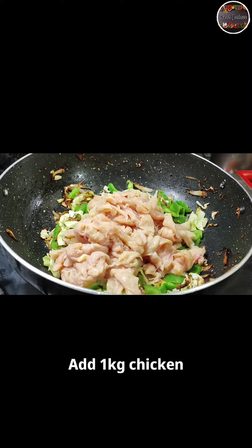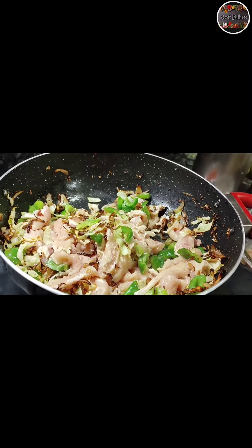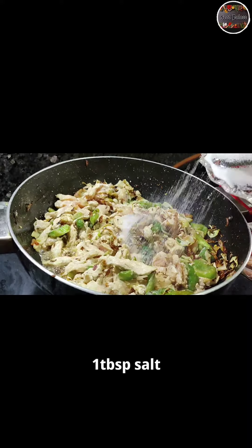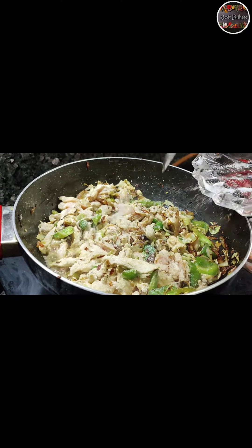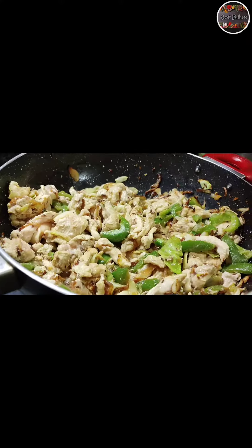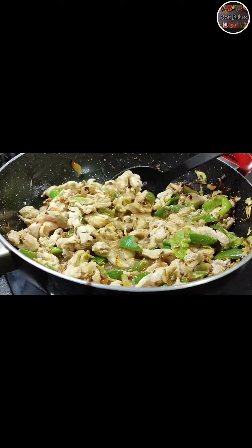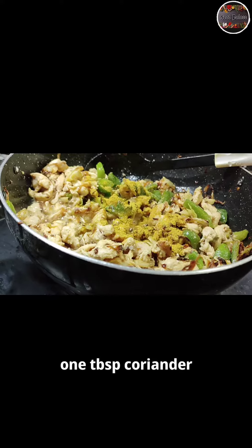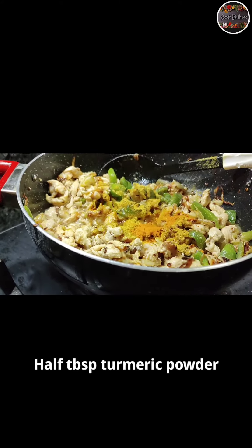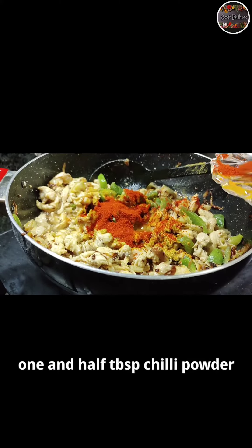Add 1 kg boneless chicken. Add 1 tablespoon salt. Add 4 tablespoons of ginger-garlic paste. Add 1 tablespoon coriander powder. Add 1 tablespoon turmeric powder. Add 1½ tablespoon chili powder.